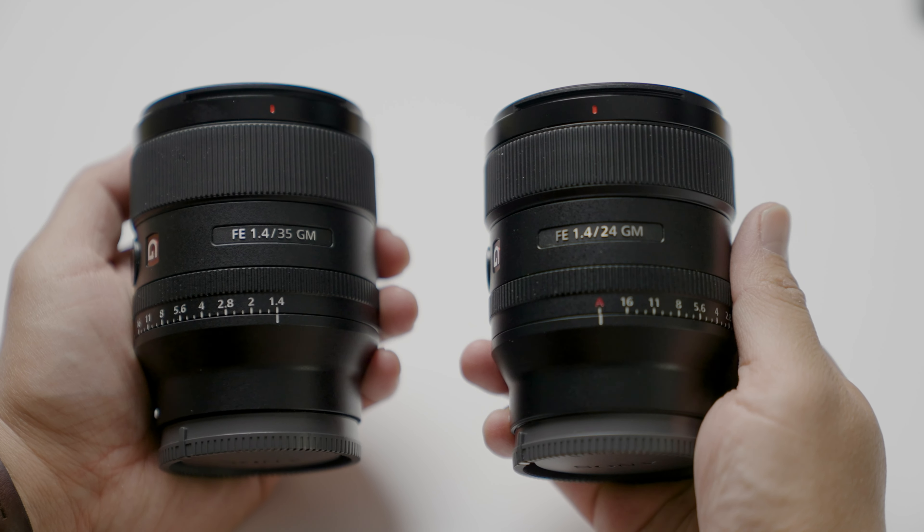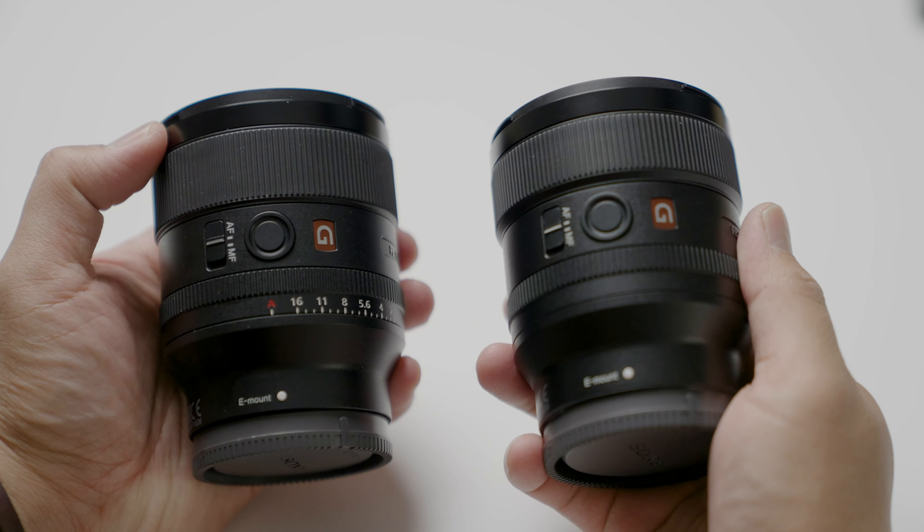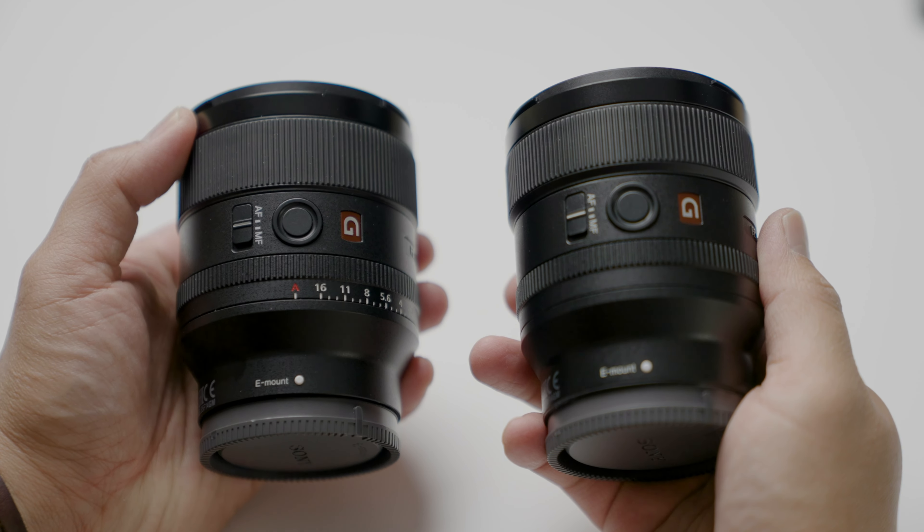The 24 1.4 lens has a smooth focus ring, an aperture ring that's de-clickable with a de-click switch on the side, a multi-function button on the other side, and of course the autofocus and manual focus switch. When I held both lenses in my hands, they were pretty much indistinguishable — the 35 millimeter was slightly heavier and slightly taller, but at first glance I couldn't really tell the difference.